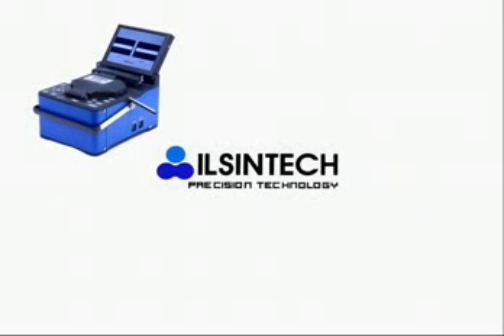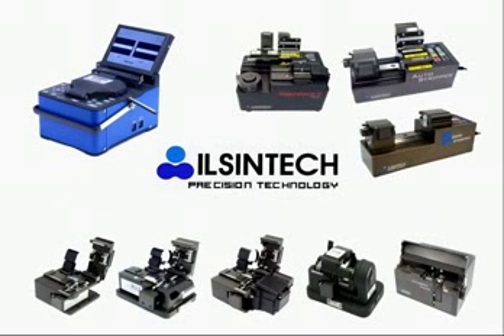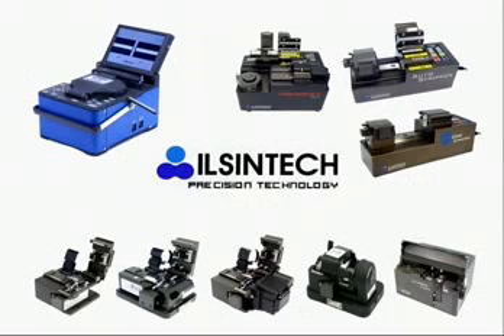Inshin Tech is specialized in manufacturing key equipment in fiber optic tools for stripping, cleaning, cleaving and splicing, with a product range of Arc Fusion Splicer, Cleavers, and Auto Stripper.